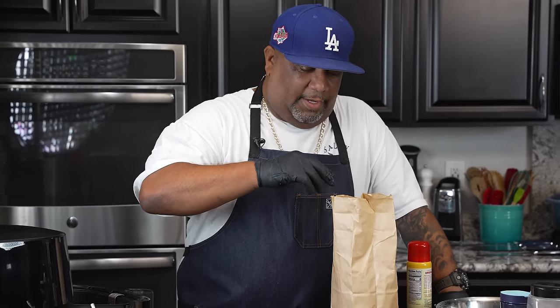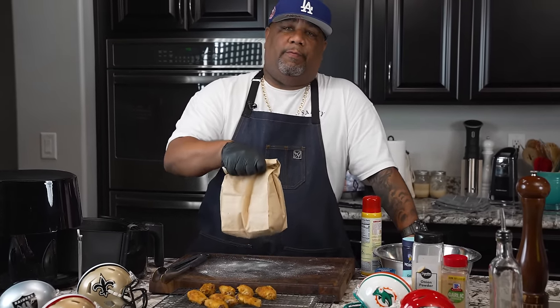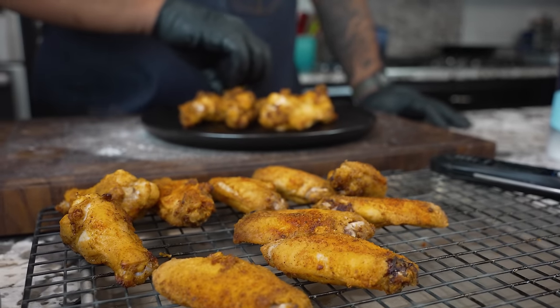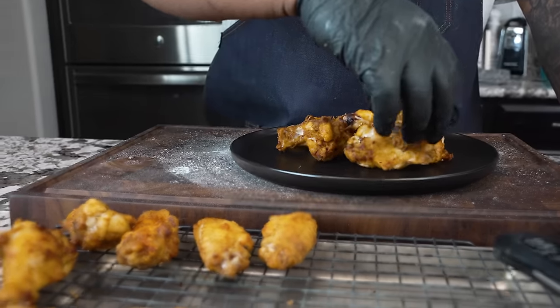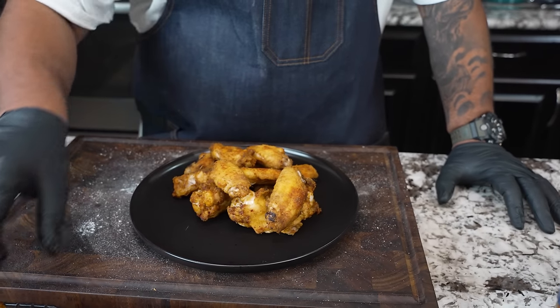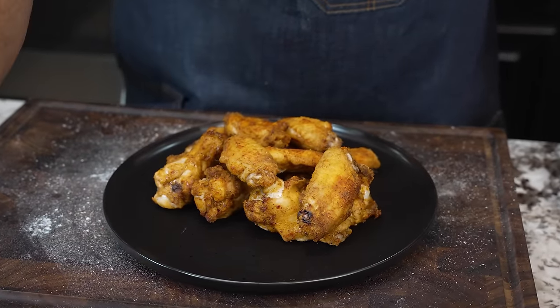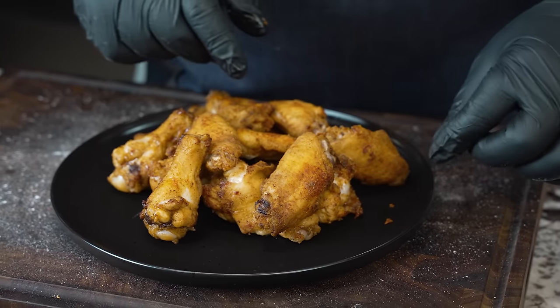I'm putting them in only so many at a time for the sake of this video. You guys can load this up — make sure they can breathe even if they're stacked on top of one another. Halfway through, I would rotate them all so that everything cooks evenly. I'm gonna finish this last little batch, then we're gonna plate them and eat them. When it comes to plating, I guess the best thing is just to put them on here any old kind of way — shake them up and drop them on, because when I try to set them up perfectly they just don't quite come out as good.